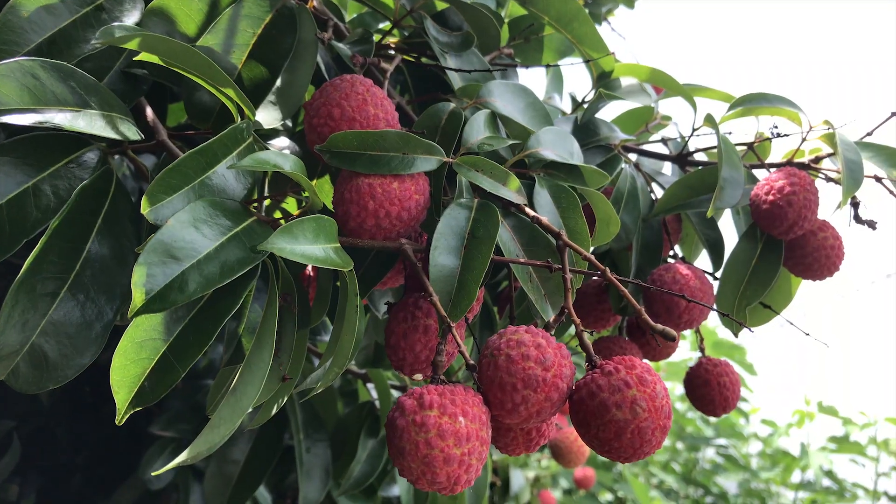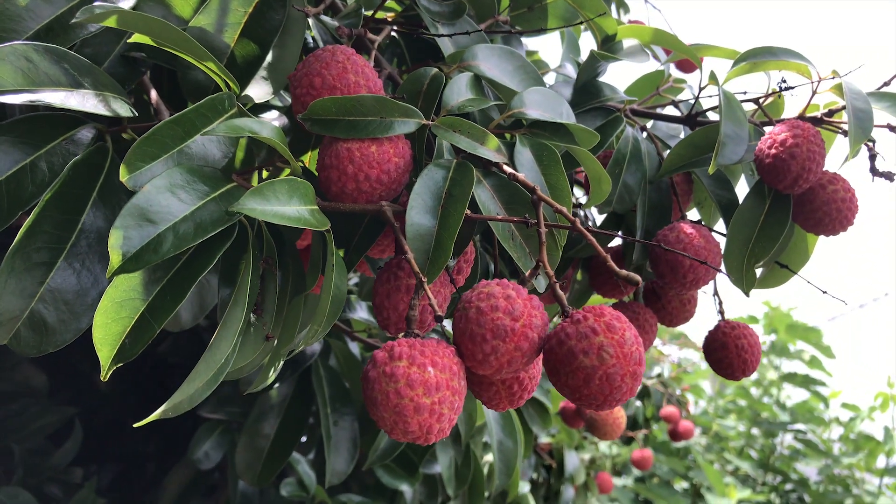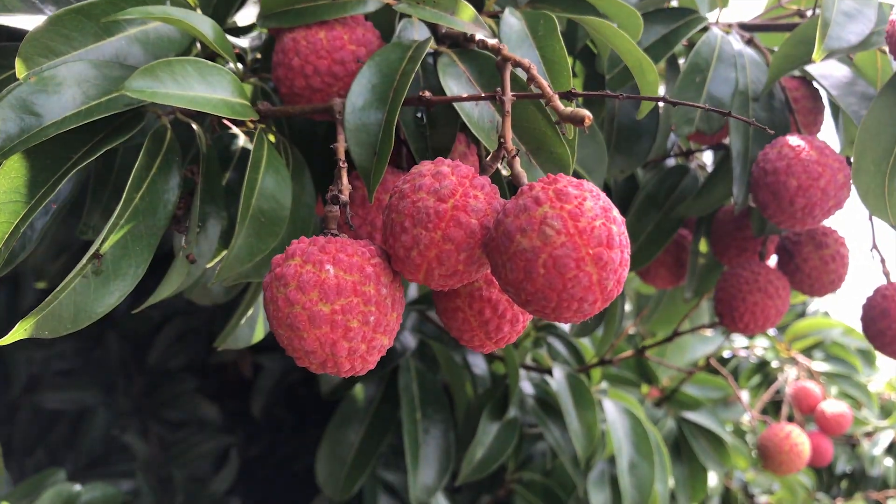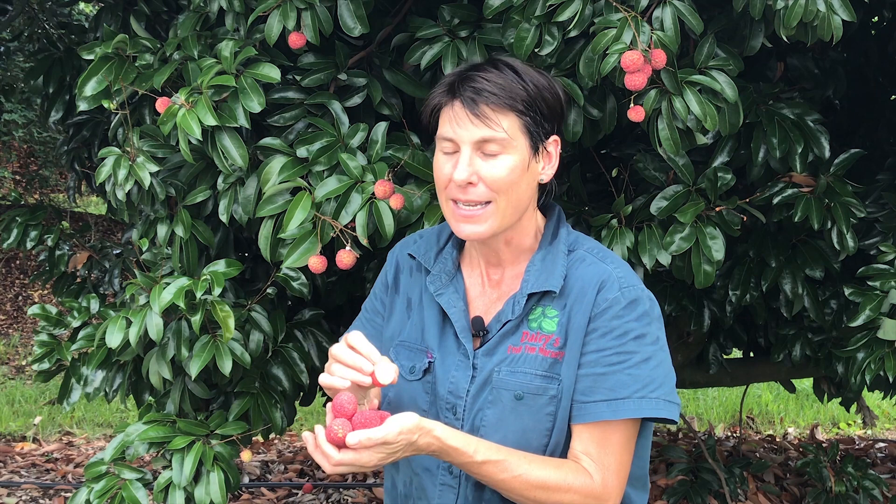Now what do you need if you want to grow them? Well, you need full sun and good drainage, and you also need to be patient. They're really slow growing and you can't rush them. It's important for the first couple of years to take the flowers off — what that does is it allows your tree to establish a strong healthy root system and establish into a really strong tree before you leave it to fruit.